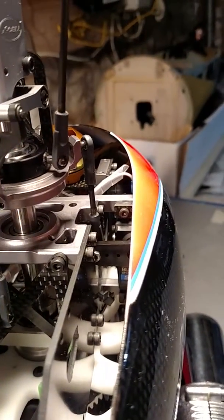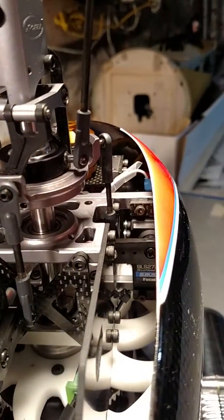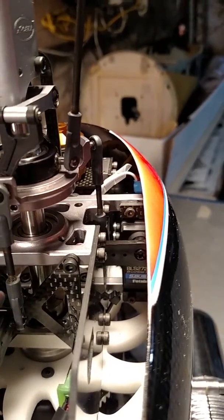I'm shooting this short little YouTube for our friend Atomic Skull on Helifreak, who is concerned that rubber mounted servos can flex on an internal combustion helicopter. This is a gas machine — this is a Whiplash.